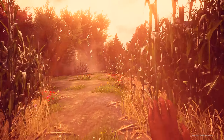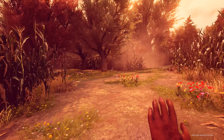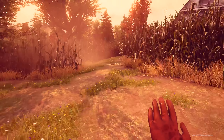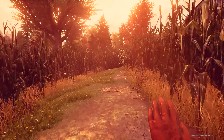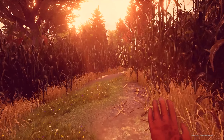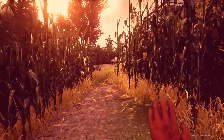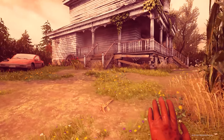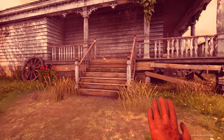A lot of walking in this game — a lot of walking through corn. But this gets me very interested to find out what is in the bunker in the secret facility underneath the farm.